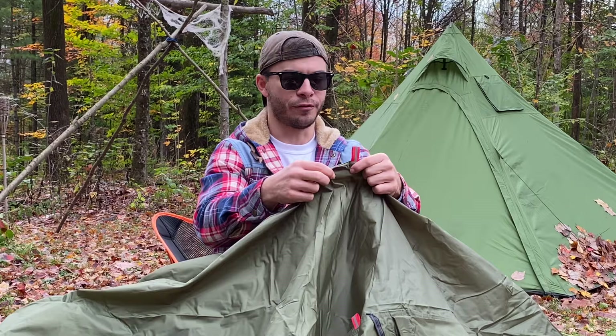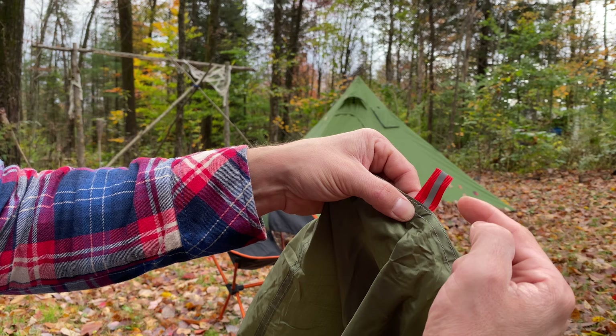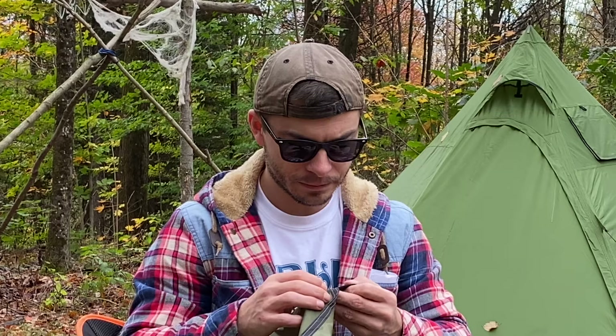These look like the guy-out points, and there's almost no reinforcement at all — literally just a loop of fabric sewn directly into the seam with nothing extra. I would not trust that to hold down your tent in the wind, because you're just putting flex on that seam, which isn't good.